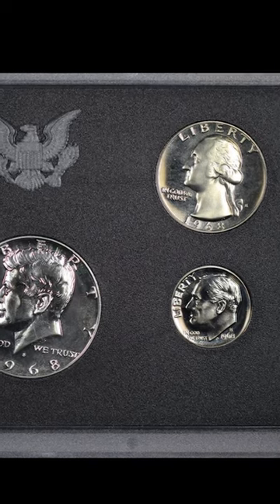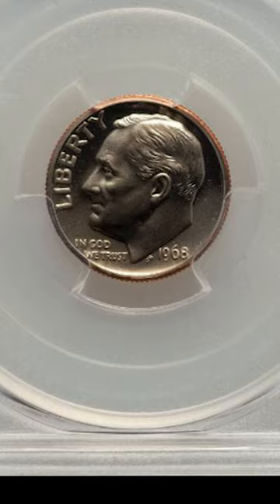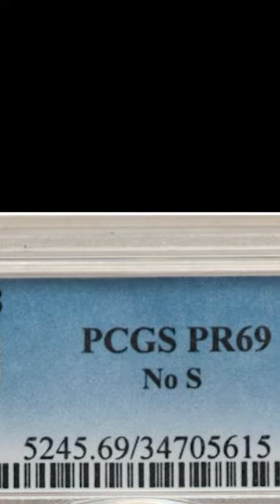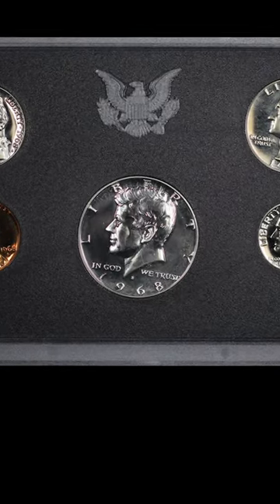If you, your parents, or your grandparents have 1968 proof sets, you definitely want to check them out. There haven't been many of these found, and there could be more of them out there in the hands of unsuspecting collectors. So make sure you check your proof sets.